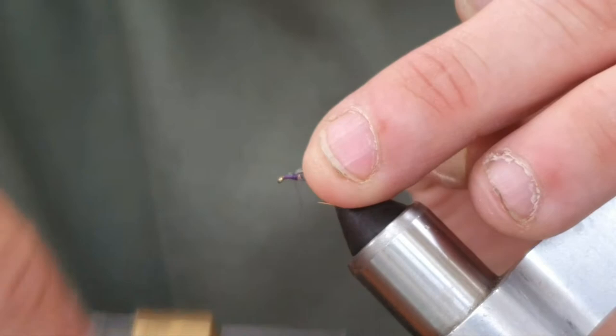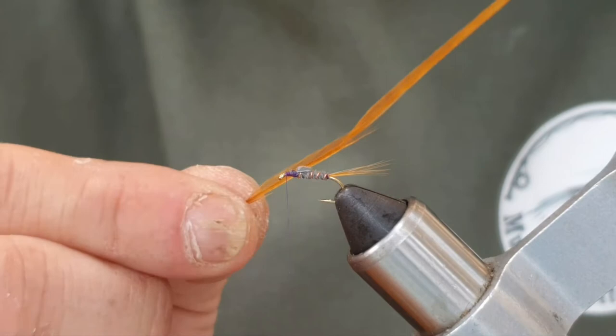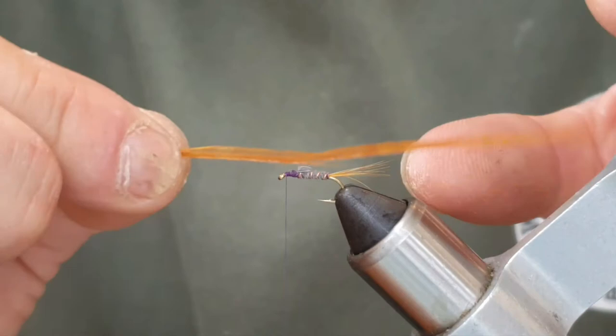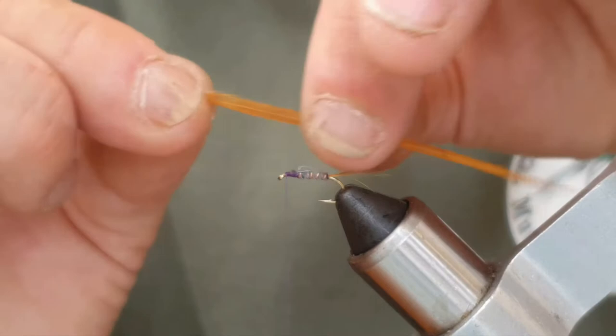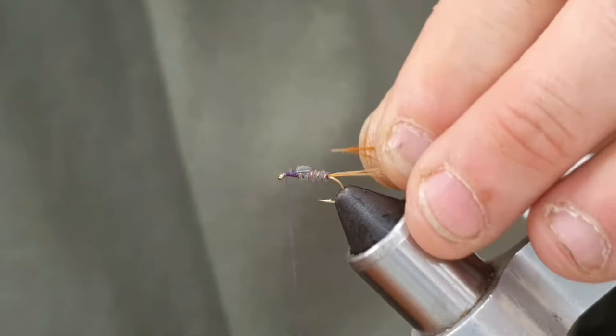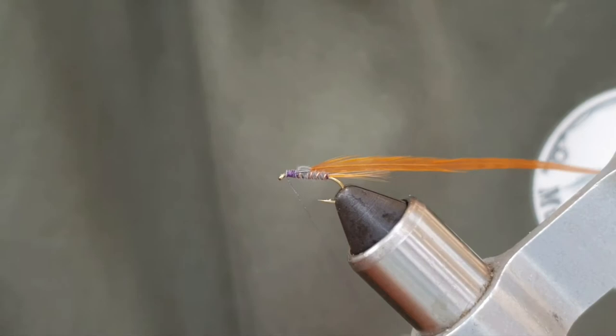Now I'm just going to tidy up those ends a little bit because we're going to wind the hackle now. Make sure you've got plenty of wax. I've taken a feather off the same cape as I did for the tail and stripped a few fibres from the bottom. Now with the good side of the feather — you see this feather curves and you've got a darker side and a lighter side. The darker side is always the outside of the bird, so that's what we call the good side of the feather. With the good side facing away from you, I'm going to catch that in nice and tight, bring the thread back and wax the thread. I'm going to come back to there and now run this up — maybe one, two, three turns.